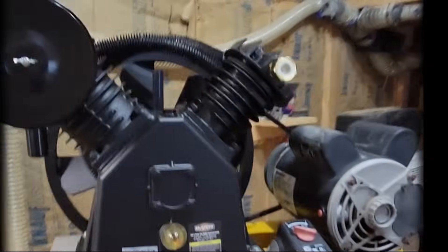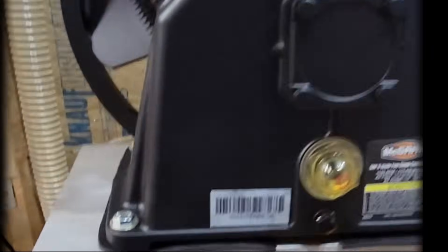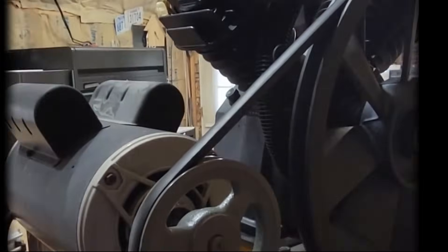I've got the two-stage pump on, got it mounted up, got it as far forward as I could — it just barely clears. I brought it up that way so I could line up with my motor pulley. Put a string around my pulleys, cut it off, and measured it. Came out to 58 and a half inches. I bought an A59 belt, which is 61 inches outside circumference.